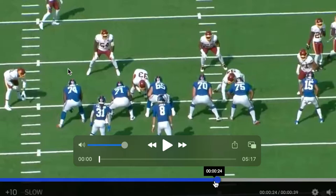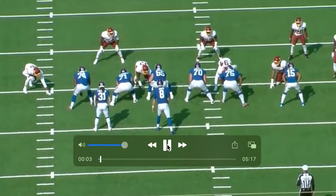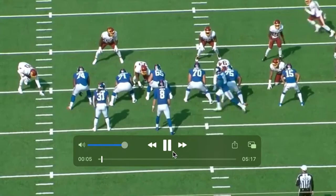Hey guys, what's up? My name is Anthony. Welcome to another film review. Today we're reviewing Matt Parrott. This is the start of, I think week 9 or week 6, in Washington, or I think we're home, where we started him because of Andrew Thomas' mishaps. So let's just go play-by-play and see what we can find.